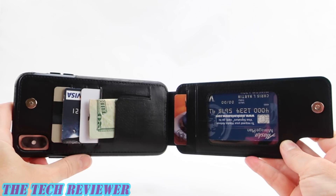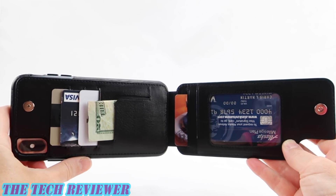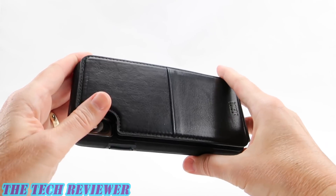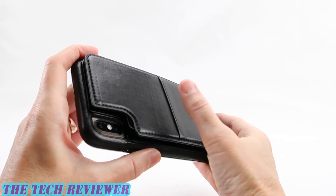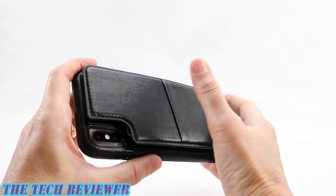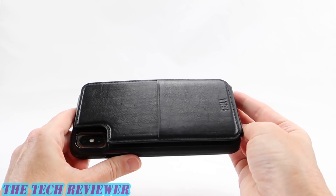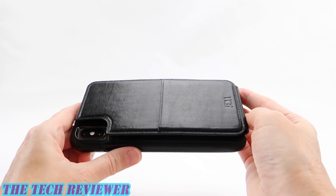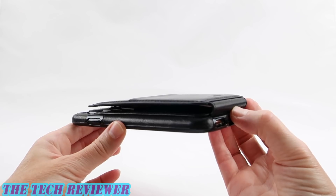Once you open it up you can see we have four card slots. We have an ID pocket, there is a cash pocket, and then once it's closed up again you can see that there's actually one more slot here on the exterior — maybe good for a key card or something like that. So lots of capacity on this. It's not the thinnest case in the world but it's made of a really nice material and it is really very useful.